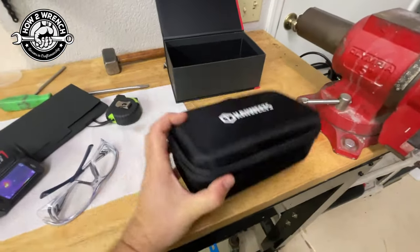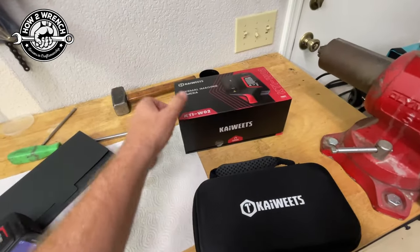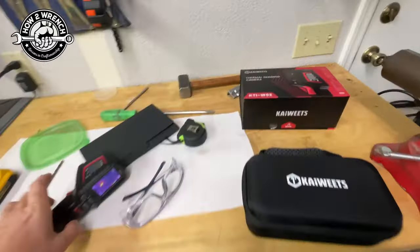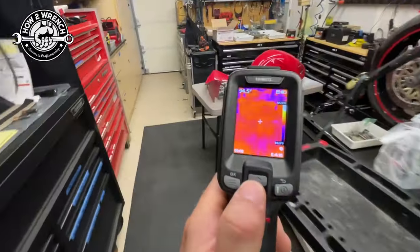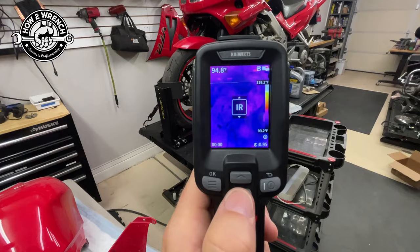It comes in a nice heavy-duty case. When you deal with these companies that have professional packaging, look at this box - it's pretty wild. This thing has way more features than I'm at all familiar with, so I've still got to learn about the tool. That's why this is more of an introduction video.